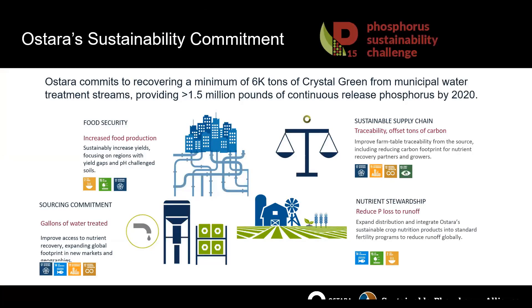The Phosphorus Sustainability Challenge is something we're very excited about and taking part in. We've committed to recovering at least 6,000 tons of Crystal Green from municipal wastewater treatment plants by the end of 2020, and expect to continue increasing this as we expand our water treatment footprint and our ability to recover nitrogen and phosphorus. I think I went a bit faster than 20 minutes, so maybe I'll hand it over for the Q&A portion.